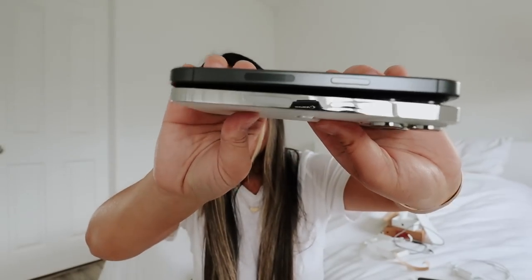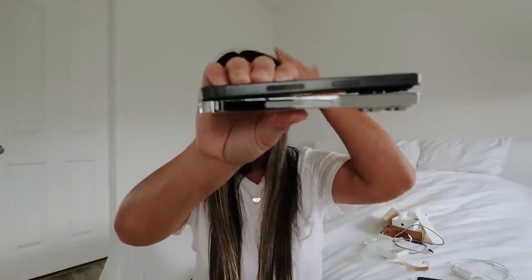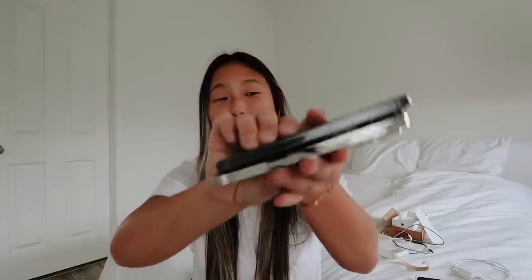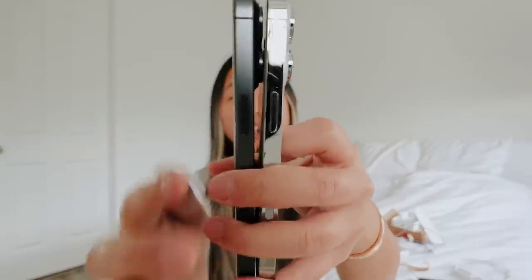I'm going to put them side by side. The iPhone 14 Pro is a lot thicker than the 15 — you can definitely tell. This one resembles more of the 12 Pro in your hand. The sides are rounded on the 15, which is more comfortable to hold, but I do love the squared-off look of the 14 Pro from a design standpoint.